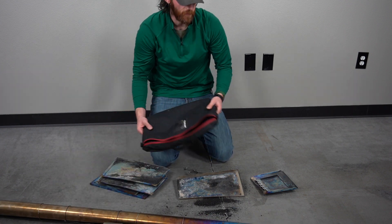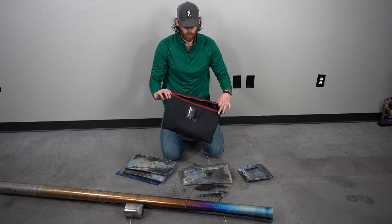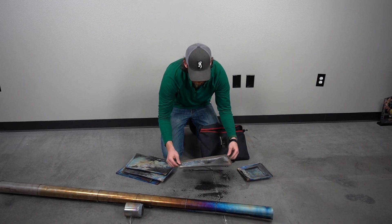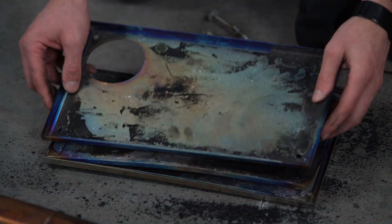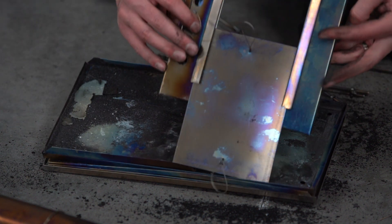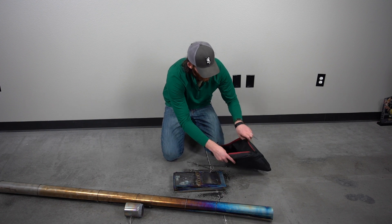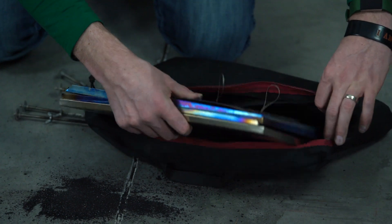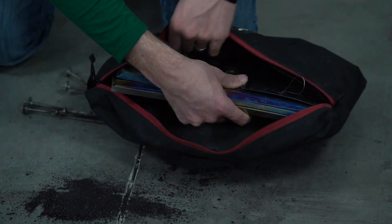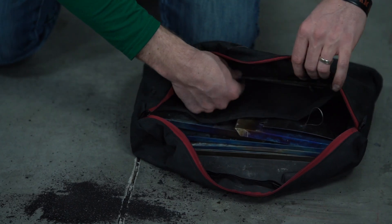The great part about the Seek Outside stove is it all packs into this little carrying case here. Everything lays flat — basically take the few large pieces and stack them on top of each other. Then throw the case in the back of the bag, and just so you know where the small pieces are, put those in the front pouch.